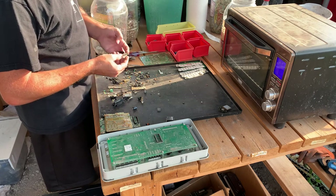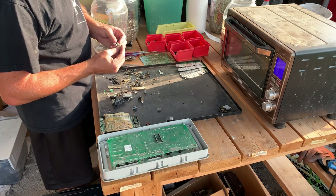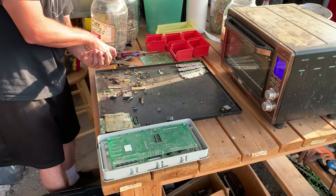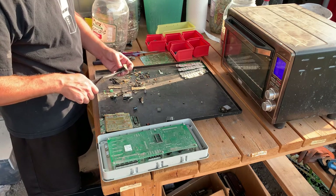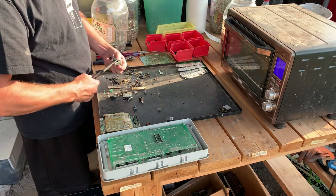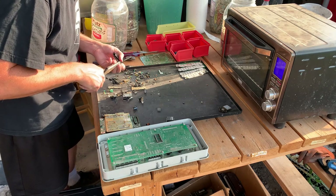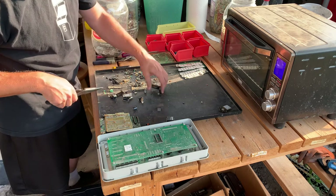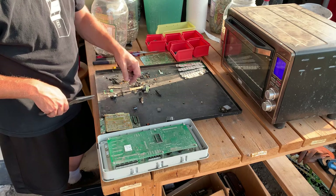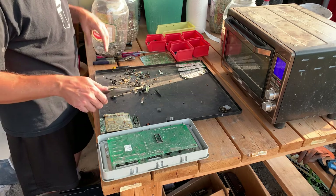This is a 15-pin serial port — these pins are not gold plated at all, so I'll put them in my scrap. Let's take a look at this 25-pin serial port — it came off the same card so I expected it to be about the same. But this one is actually gold plated, so we're going to save that one.